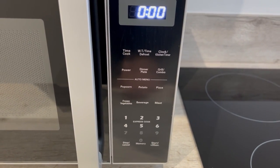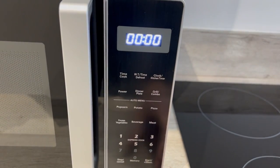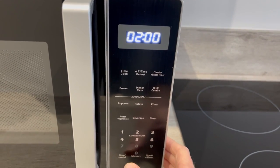To use the microwave you'll have these dial settings here. To start a time to cook, you push the time cook button and then put in the number that you wish to have. So here you've got 2 minutes.